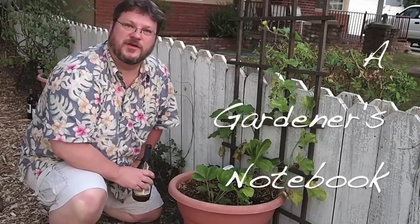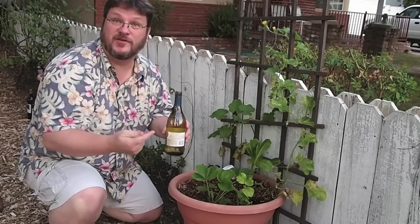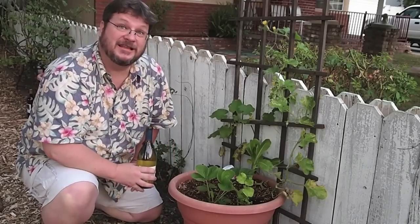Hello everyone, this is Douglas E. Welch with another Gardener's Notebook Tip. You've probably heard me mention in a couple other videos and on the website my wine bottle watering technique here in my containers. We use this for supplemental watering on a particularly hot day.